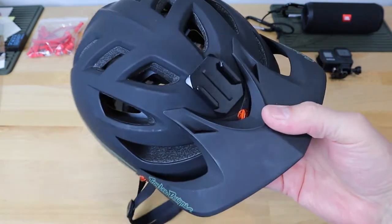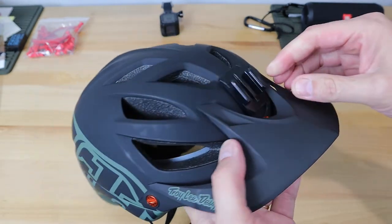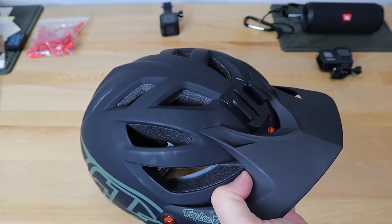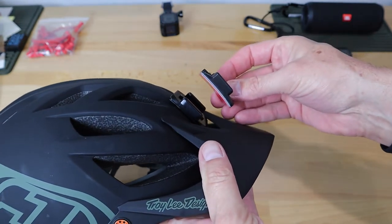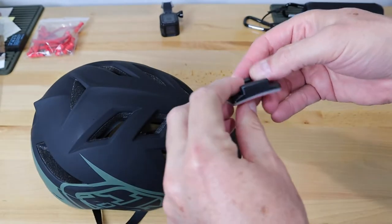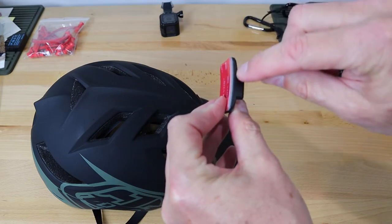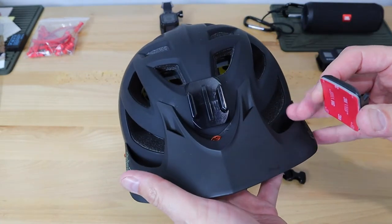Now you've got to get those mounts yourself, but it's the stick-on type right here. There's a way you want to do this when you mount it for the first time just to make sure you get it right. This is the curved base mount. If you've got an older GoPro — something like a 7 or earlier — it comes with two of these in the package: one flat and one curved.